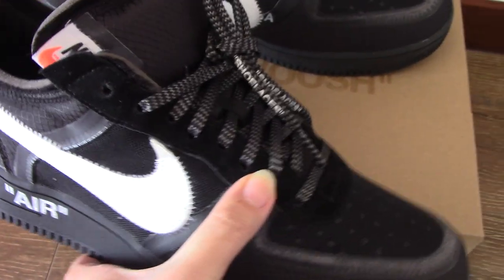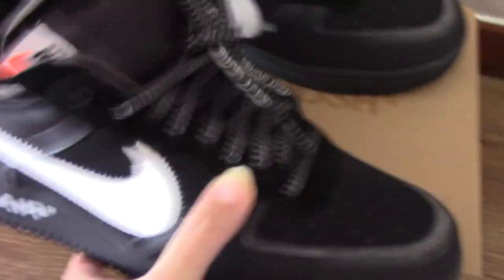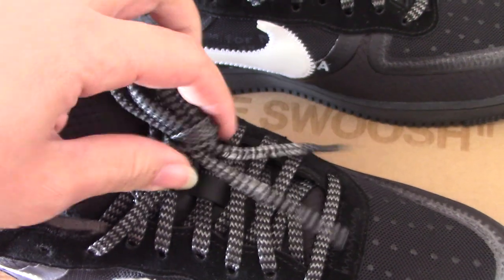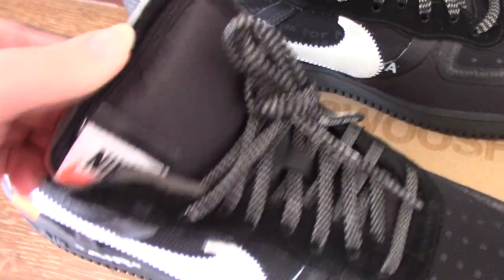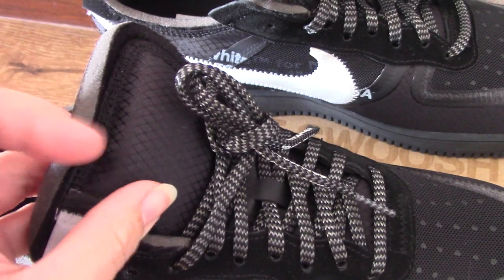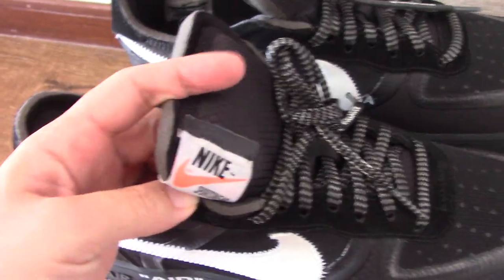For the lace lock, it's made of black suede. The shoelace also has a very special pattern — you can see the branded white shoelaces. The shoe tongue on the outside shows the pattern and also the unfinished cut of embroidered Nike.